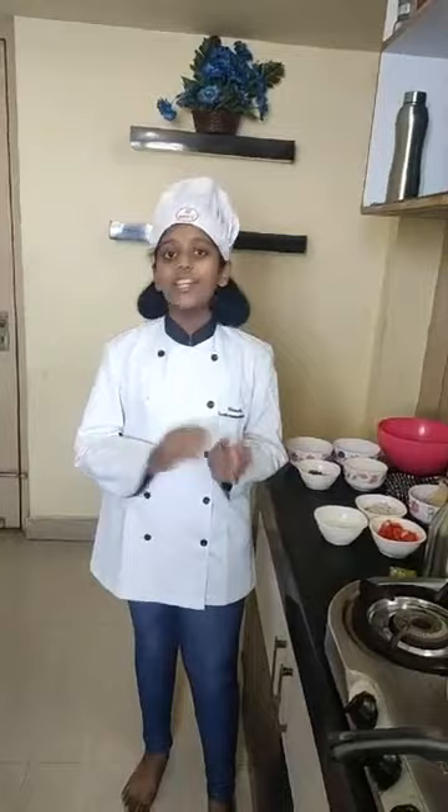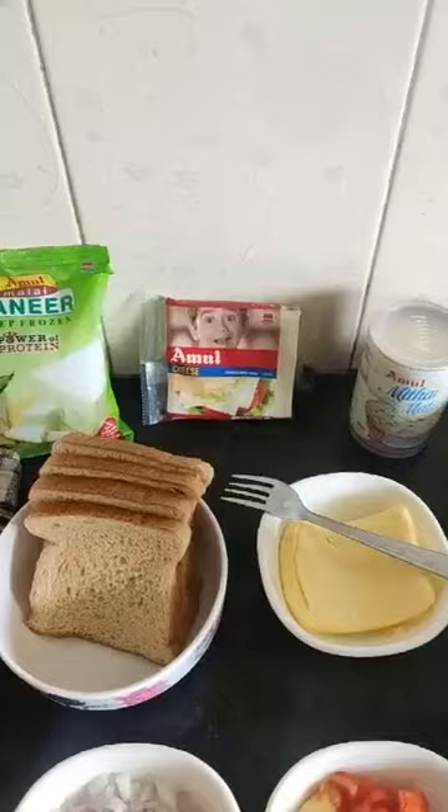Let's see what the recipes are: Paneer Cheese Sandwich and Coconut Ladoo. Now let's see what the Amul ingredients are: Amul Fresh Cream, Amul Paneer, Amul Cheese Slice, Amul Milkmaid, and Amul Butter. These are the Amul products.